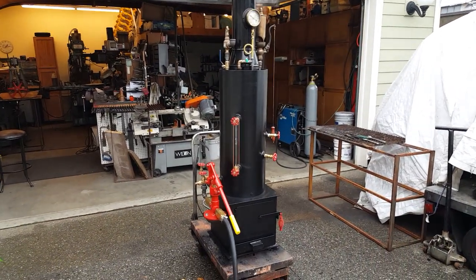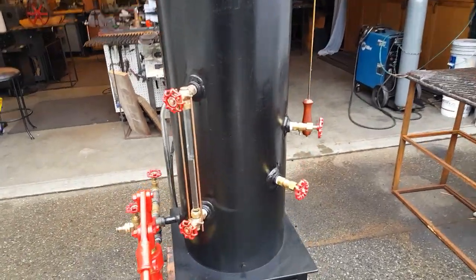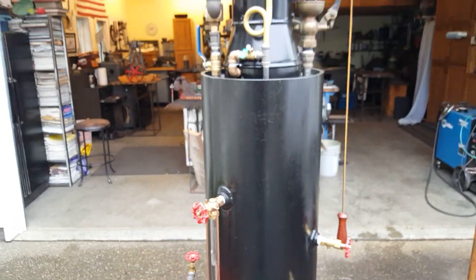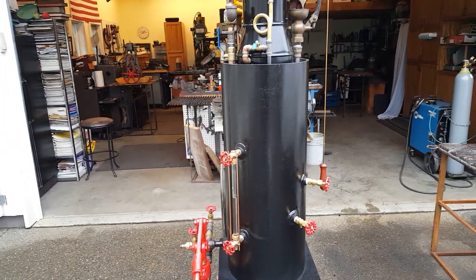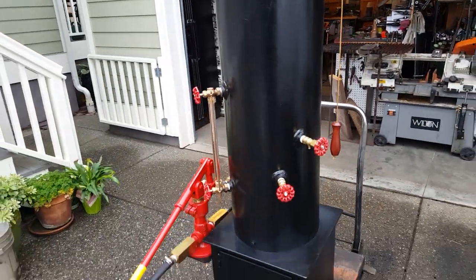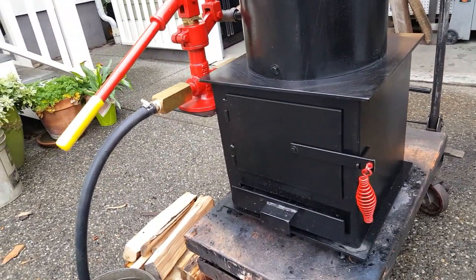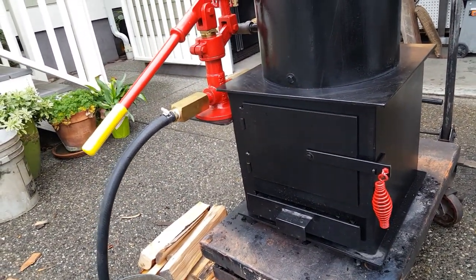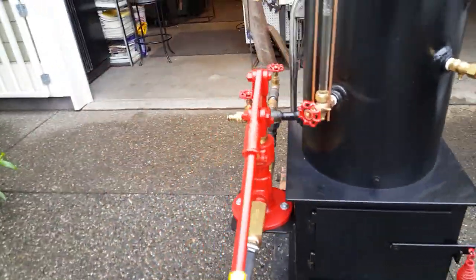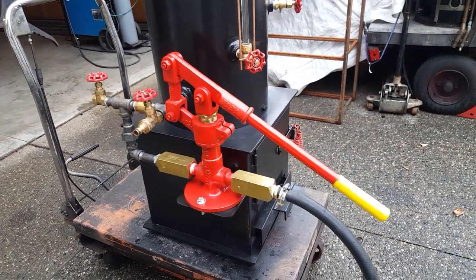Alright, here's my next boiler. The boiler itself is 12 inch diameter, goes from here to here, has 16 copper tubes rolled in. It's 32 inches tall just for the boiler. The spire box is 16 by 16 and the pump has a 1 inch ram on it.